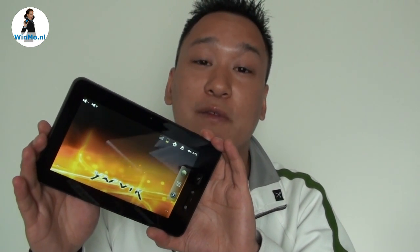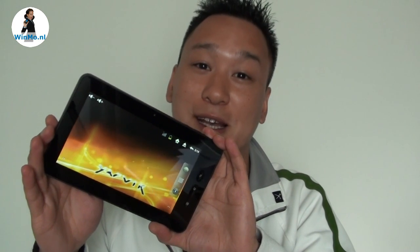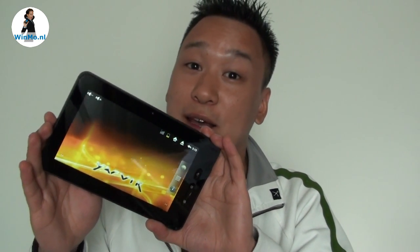Like I said in the beginning, this is the first Jarvik tablet with a capacitive touch screen, so definitely one to have. I'd say go find it in the stores, because the price is outstanding for what you get. Thanks for watching guys, and until the next time.